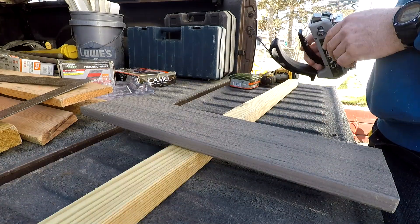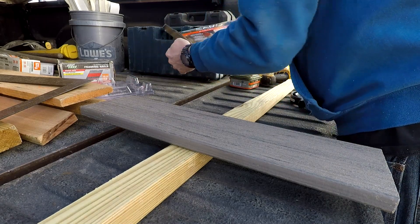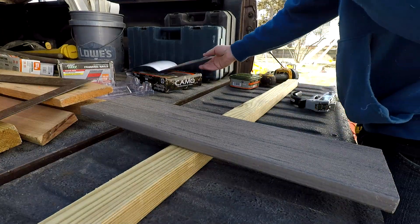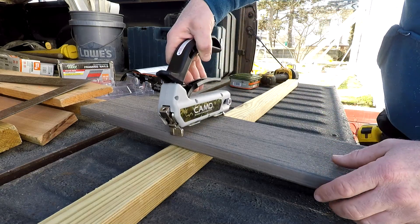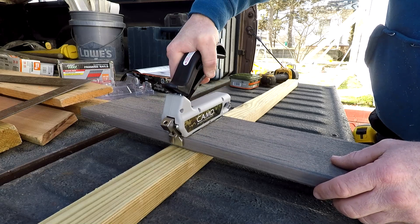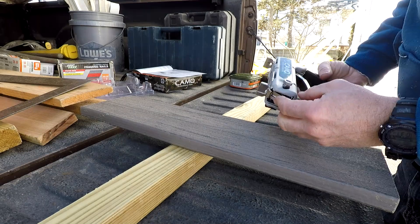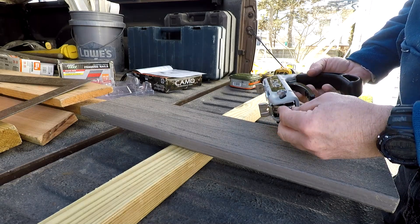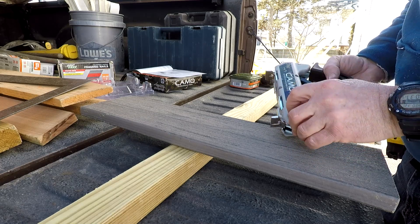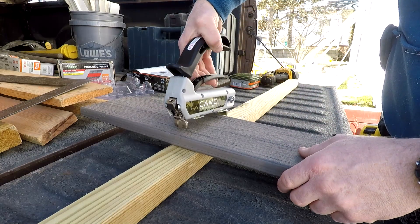I'm not exactly sure how you set the depth. Let's see if it's universal or if we need to change it. Apparently you don't adjust that. So it goes like that — now that's a little loosey-goosey. Something like that. Slide that forward, pull the trigger.